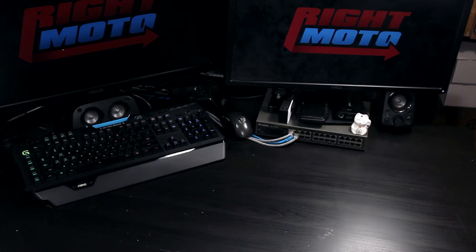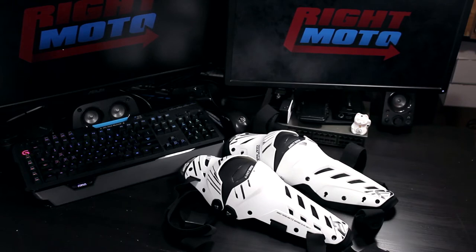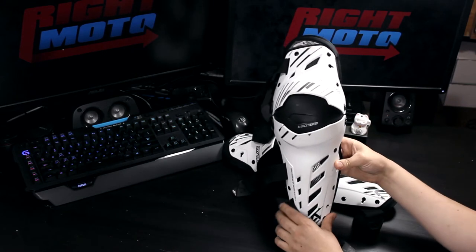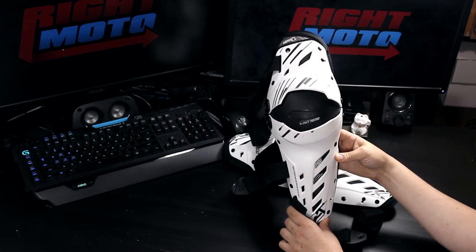To start off this series, I will be reviewing the Liad Dual Axis Knee Guards. You can find a link to this product in the description of this video. I have been using these for about 6 months now. You can see that the graphics are slightly faded, but otherwise these are in good shape.